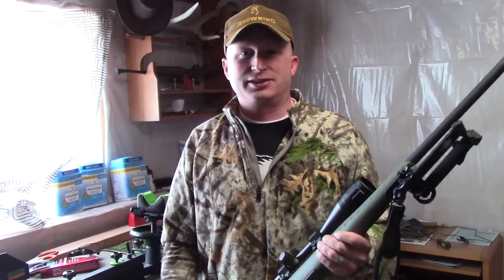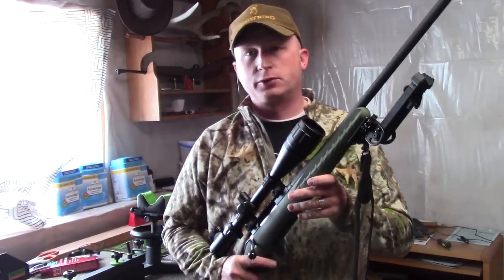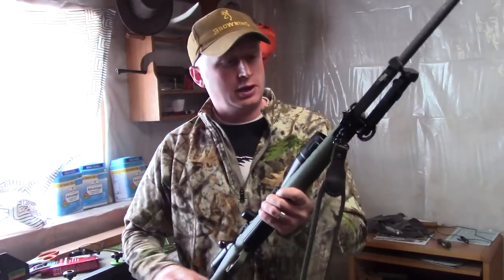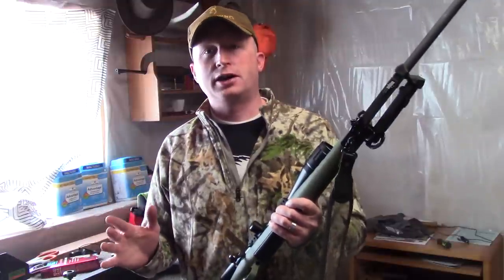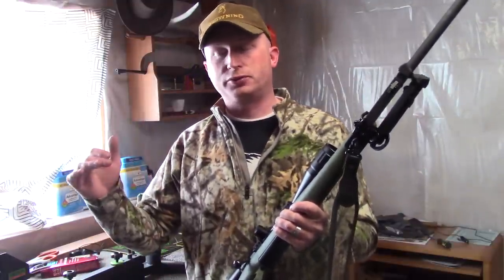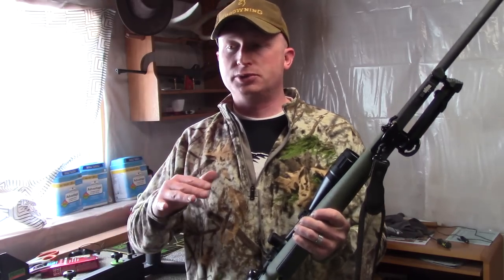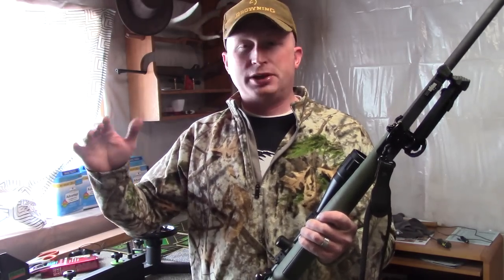Hey guys, we're done with work, back out on the range here, and we're going to do a review of the Ruger American Predator rifle chambered in 6.5 Creedmoor. I just got back from the range doing the review and I'm really embarrassed — I did not turn the boom on my microphone out there at the range where I started the review, so I'm going to have to voice over some of this, which I hate to do, so this review is going to be sort of pieced together.